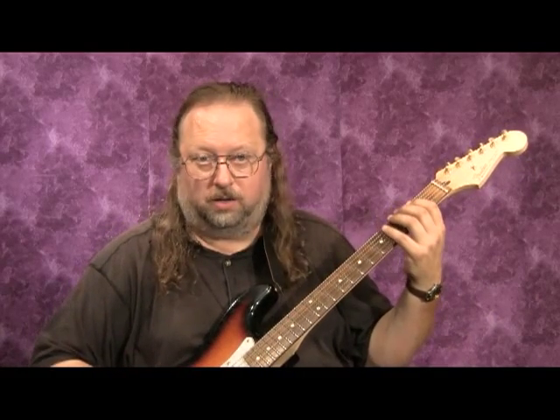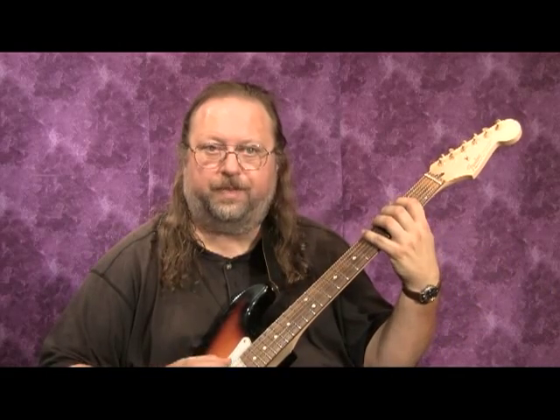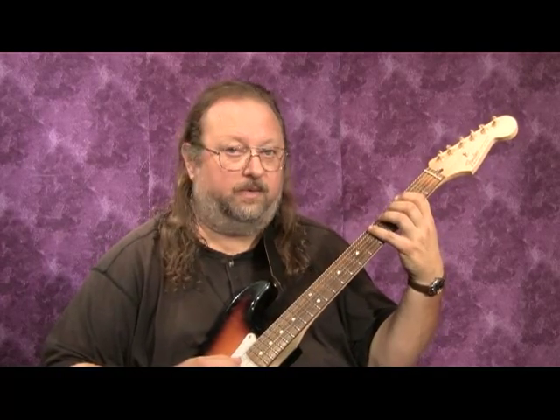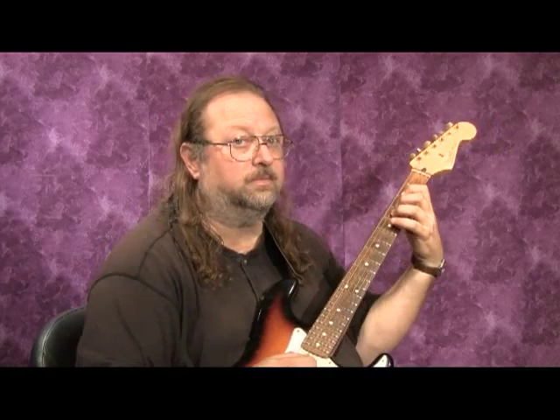Okay, so scale sequences are broken down numerically first. You've got seven notes in the scale: one, two, three, four, five, six, seven, and then back to one. So we're going to start with two-note sequences. What's a one-note sequence? We can't have it — there's no one-note sequence, one one one one, it's not physically possible. The next step is a two-note sequence, so you go one-two, then two-three, then three-four, four-five, five-six, six-seven, seven-one.